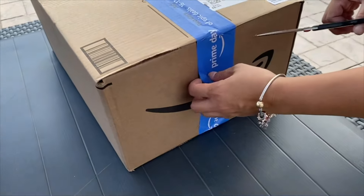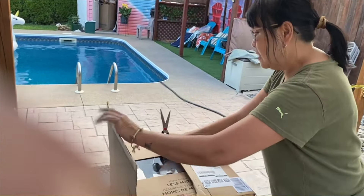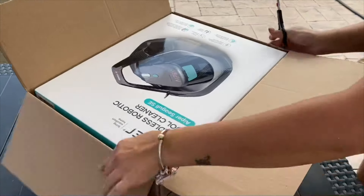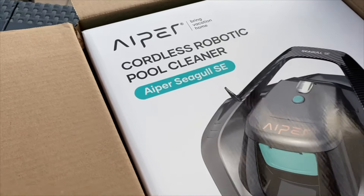Open up what we got here. Okay, ready? Prime. Oh my god. Oh look at that — this robotic pool cleaner!